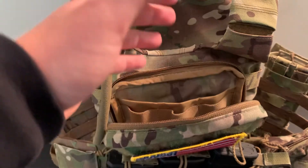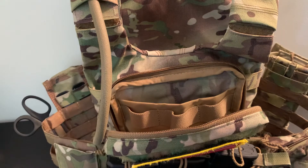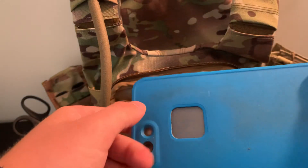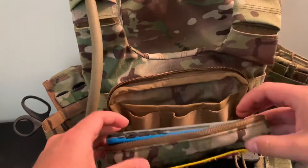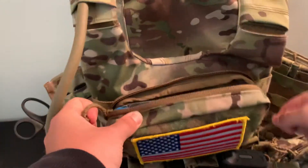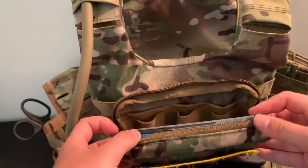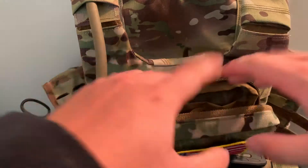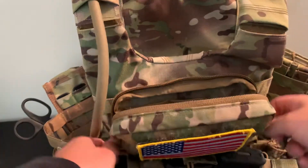Much like the S&S Precision and the CogWorks cases, you could put your in-use device in there. This is roughly the same size — I don't have Android, but this will close and hold your phone perfectly. It becomes one of those pouches where, if you were in your kit, you could do your whole shebang with your ATAK or whatever.